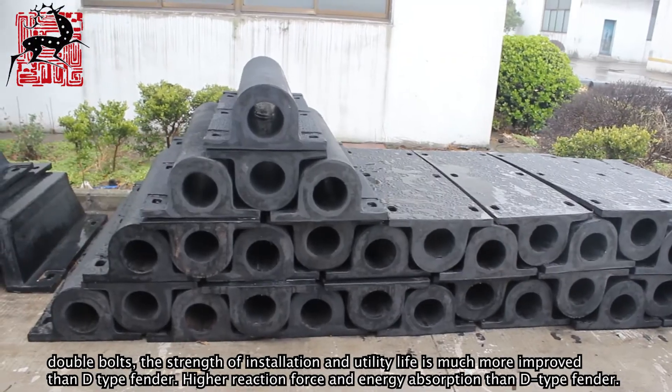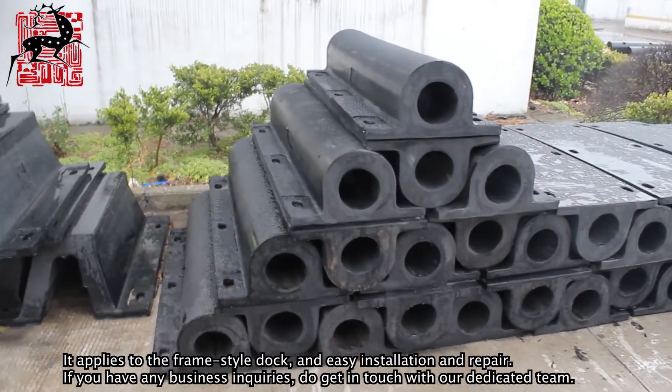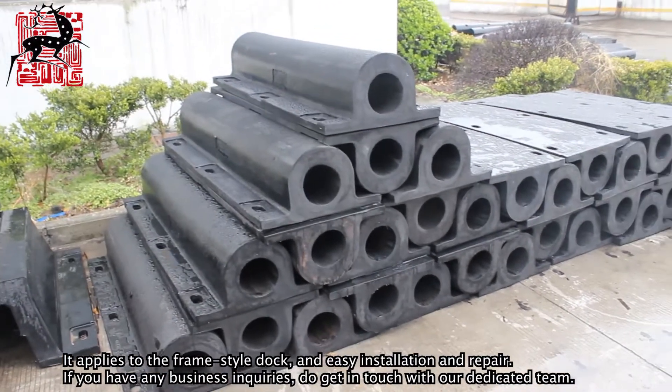GD type fender offers higher reaction force and energy absorption than D type fender. It applies to frame-style docks and allows for easy installation and repair.